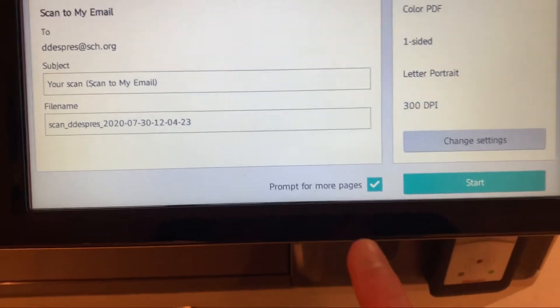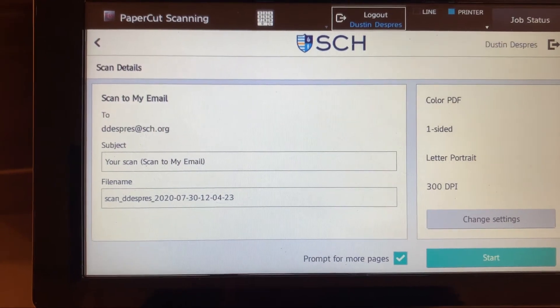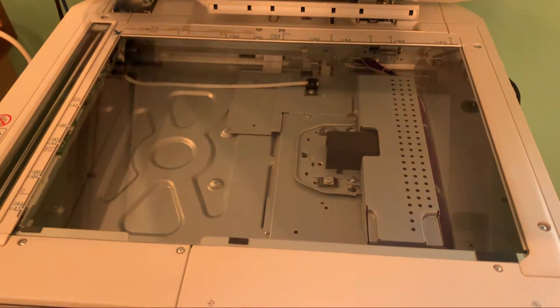I can also prompt for more pages, which is great if you have to scan multiple things at a time, or perhaps if you're using the actual bed here to be able to scan something a little bit bigger.